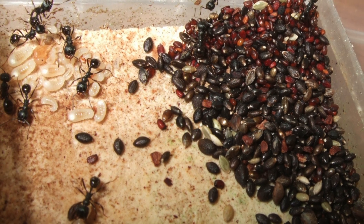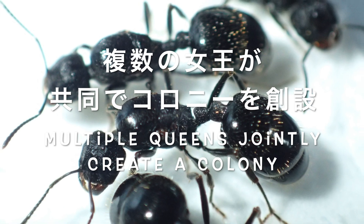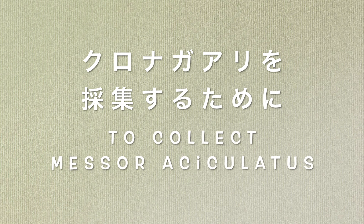今回はクロナガアリの採集と飼育の流れを抑えていきたいと思います。まずクロナガアリの魅力を確認していきましょう。1点目は4月から11月頃まで続くアリの結婚飛行シーズンの最初に飛行する種であるということです。2つ目に植物の種を食べるという独自の生態です。3つ目に複数の女王で共同でコロニーを創設できるという点です。